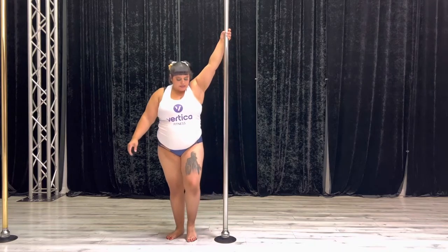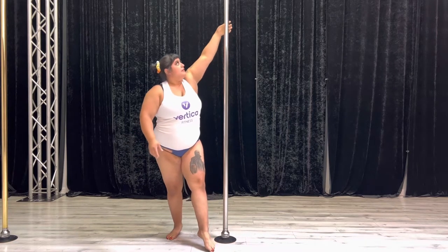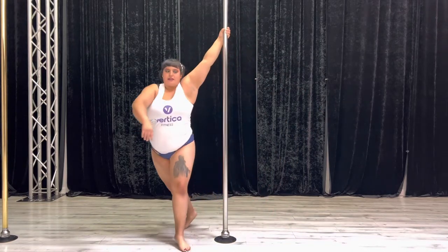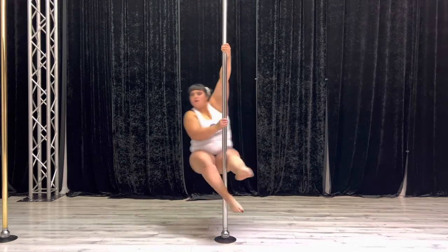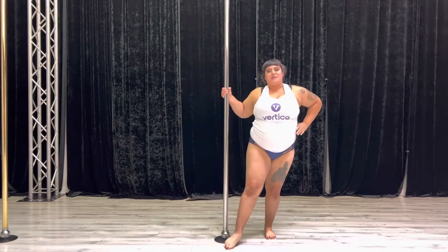We walk into this as I'm going to step from 3 o'clock, taking my left leg forward first, staying on my toes, coming back around, taking my inside, pulling away — ankle, inner thigh — and coming back out.